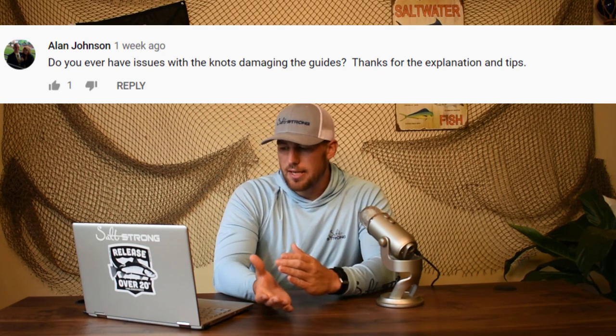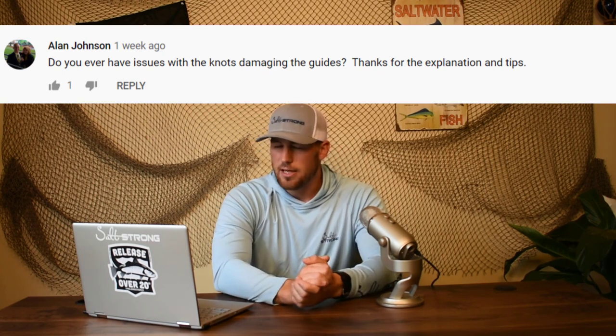This next one comes from Alan Johnson: do you ever have any issues with the knots damaging the guides as you cast your surf fishing leader out? I've not seen any kind of damage to my rod guides while casting these leaders, and I've been using them for a while. But if you really want to be safe, go ahead and tie an FG knot instead of the double uni knot I showed. It's going to have a thinner profile and be a little bit better on your rod guides because it won't touch them as much.